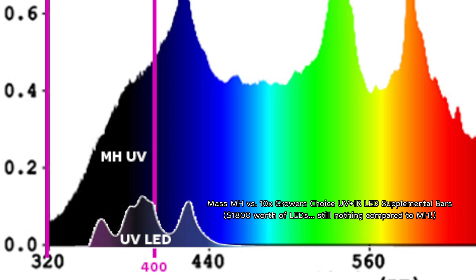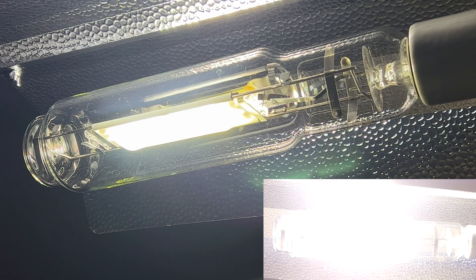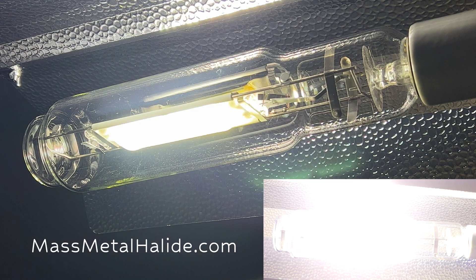The UV in our light is much better than the UV produced by any LED around. The infrared is really important for plants, and it is produced better in this bulb than even in the HPS — and especially compared to LED. You'll see much healthier plants using our bulb, and use a lot less nutrients in many cases to keep them happy. massmetalhalide.com — there you go.